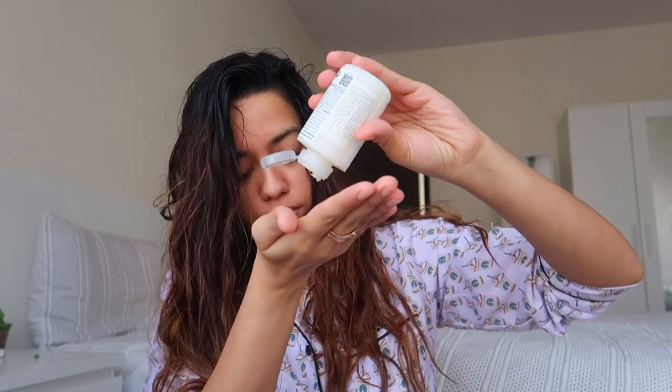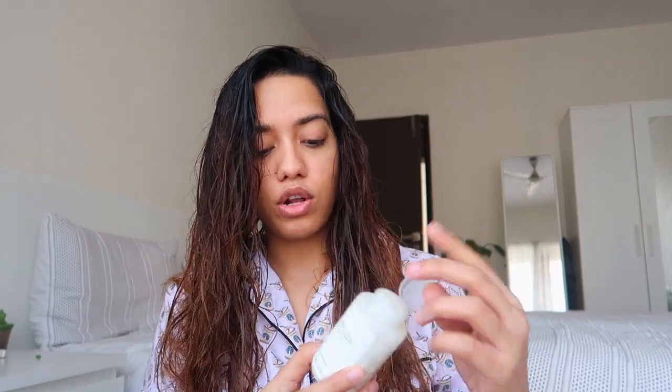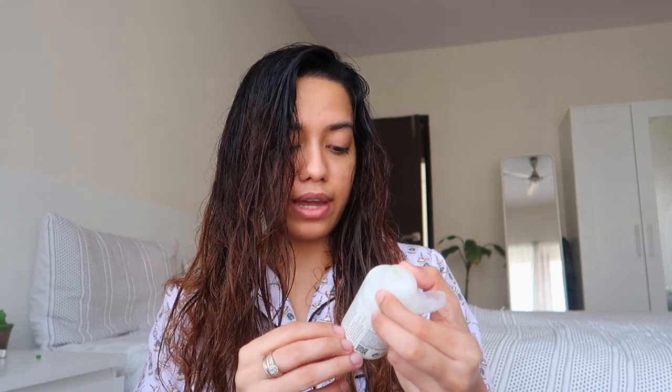I've wet my hair and now I'm applying Olaplex generously from the ends to the roots. This has really helped my hair — I can genuinely tell the difference. My hair fall has reduced because it has strengthened my hair and it isn't as porous as it used to be. Number Three is a bond perfecter — it repairs and strengthens, and that's exactly what it does.